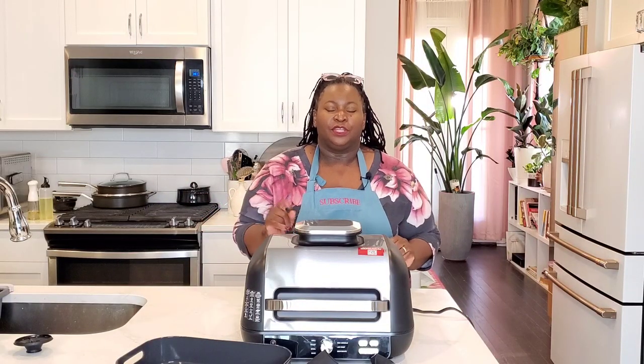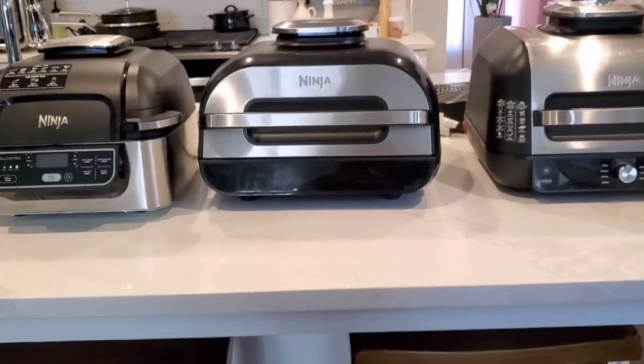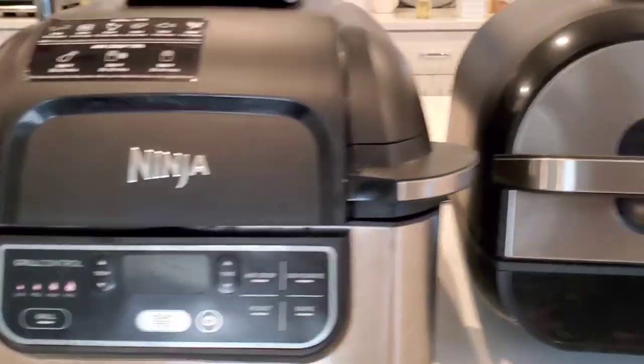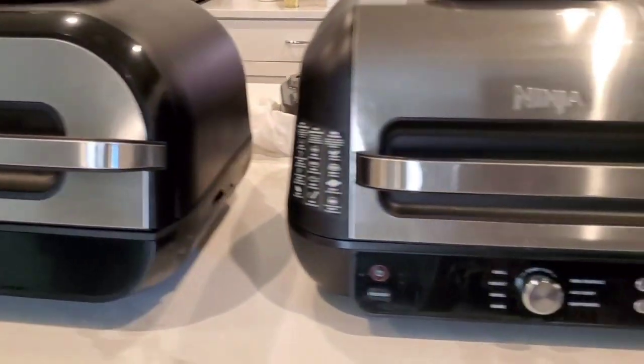We're going to compare the new Ninja Foodi Pro XL Grill to the original Ninja Foodi Grill and to the Ninja Foodi XL Smart Grill. We're going to talk all about it — what it does, what it doesn't do.